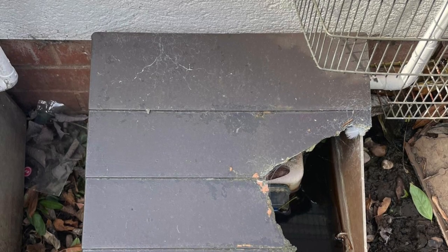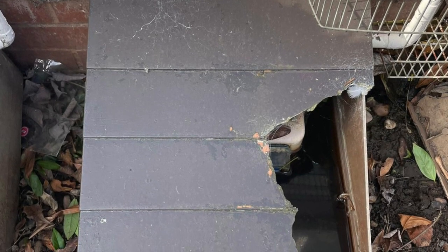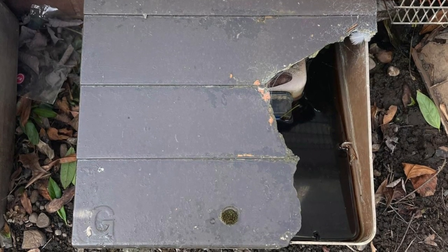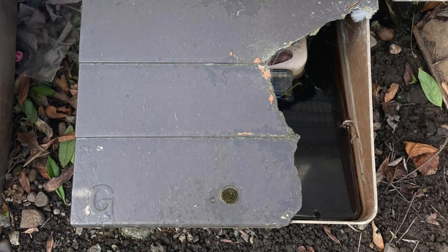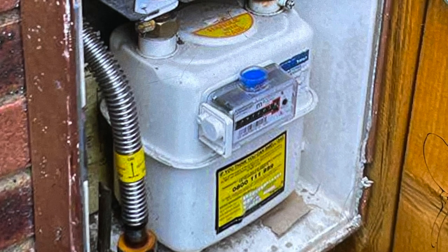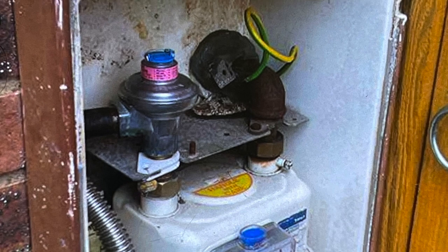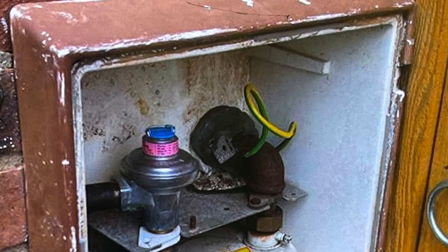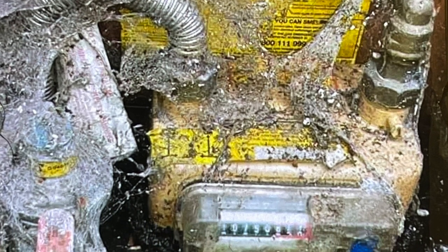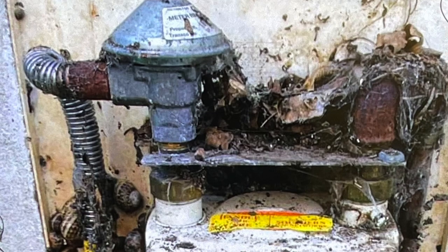This semi-concealed meter box is broken — the lid is damaged. Regulations state the box cannot be damaged; it also requires a lock, and the customer needs a key. You can clearly see this allows rain into the meter box, which is not good. But it gets worse — this meter box has no door at all, so it's not secure and not protecting the anaconda, meter, or bracket from weather. And even worse than that, this semi-concealed meter box has no lid whatsoever, with debris rotting away the gas meter.